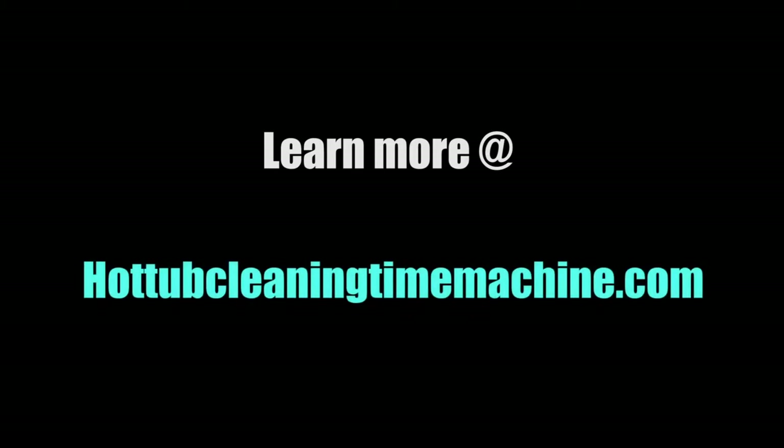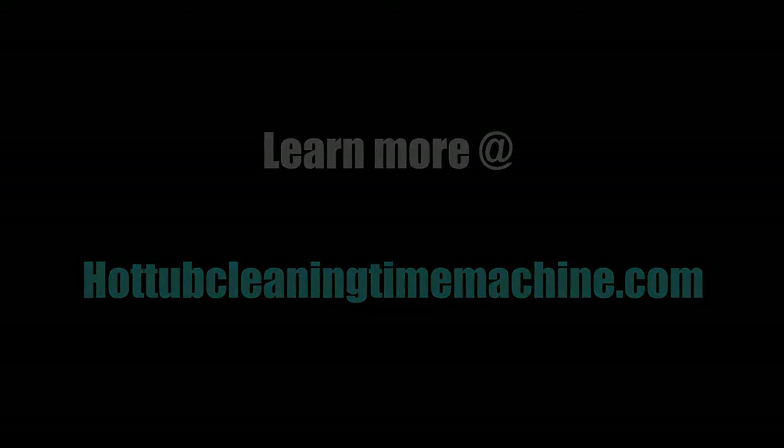That is the end of our demonstration. We are confident that the hot tub cleaning time machine will make your life much easier.